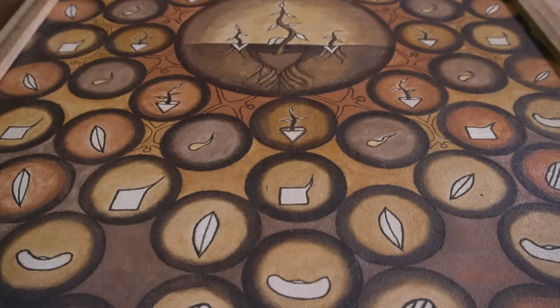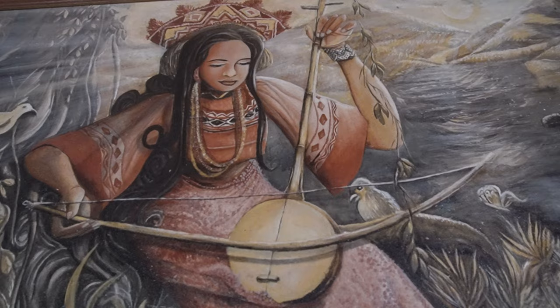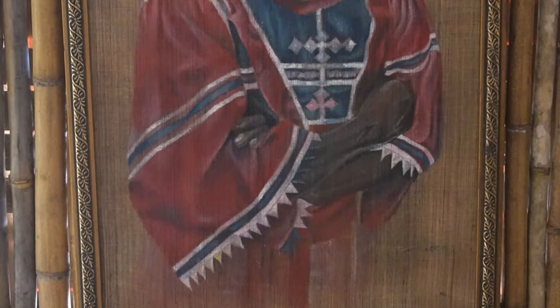Shoutout to Apo Ipa, Sir Puloy, Mamumulaay, Jonathan, Daryl, James, and Diane, among many others. They're like brothers and sisters to me, and I can't wait to get back to their place for more art jam using soil.